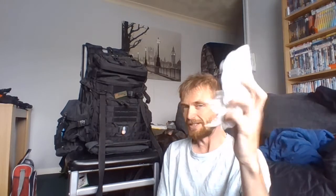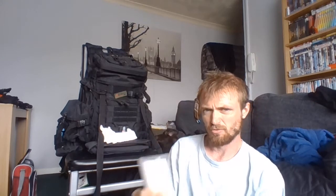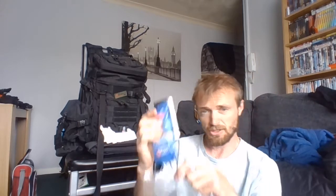I'll show you what I keep in the rucksack — what I keep on me, in my pockets. The only one I'm using today is a white handkerchief. And this always goes in my pockets whenever I go out: some tissues, antibacterial hand wipes, and some toilet wipes.